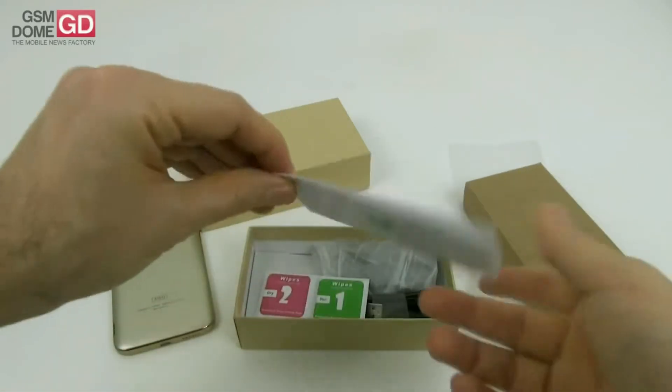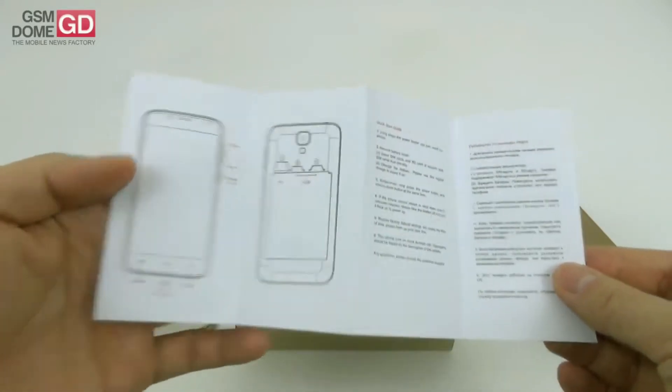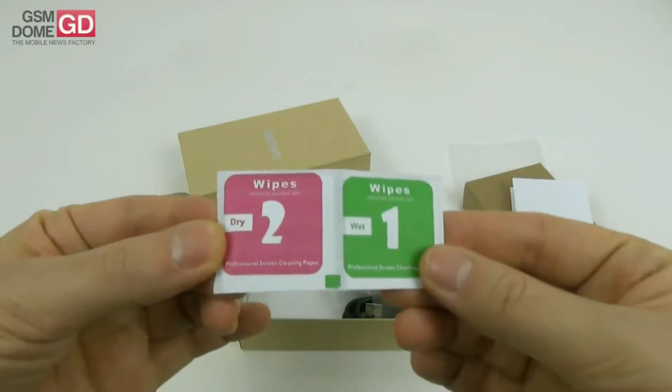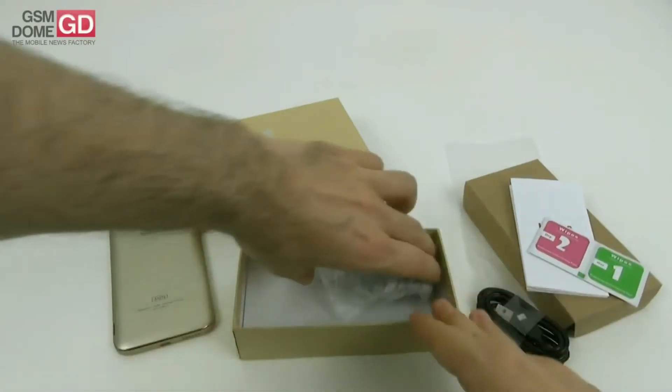It's a 3G-only phone with no 4G, and the price is affordable. The quick guide teaches you how to handle the device. We have two SIM slots and one micro SD slot. There are also wipes to remove excess dirt and a new USB cable — it appears to be a regular USB, not USB Type-C.